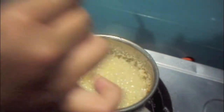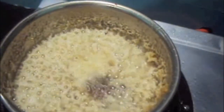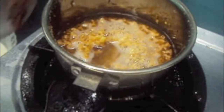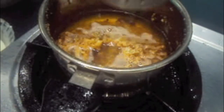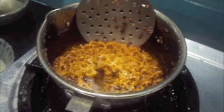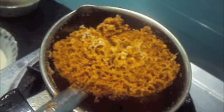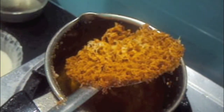Now we will make a hole in the center and let it cook. Now we will remove our geva out of the oil and place it on a plate. Geva is ready.